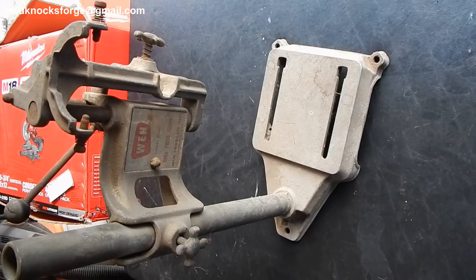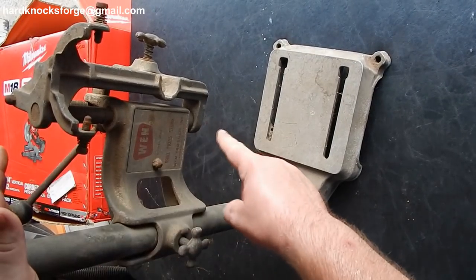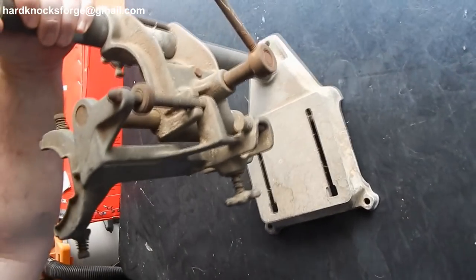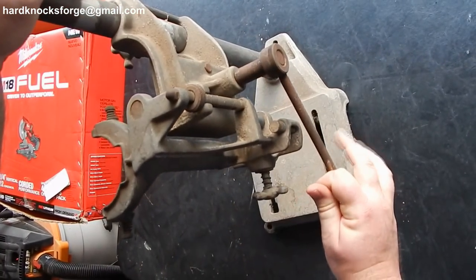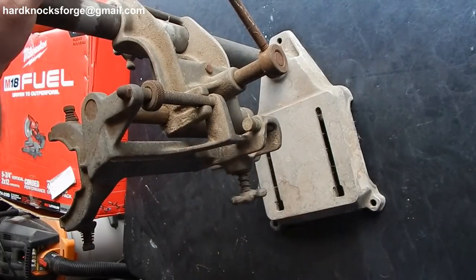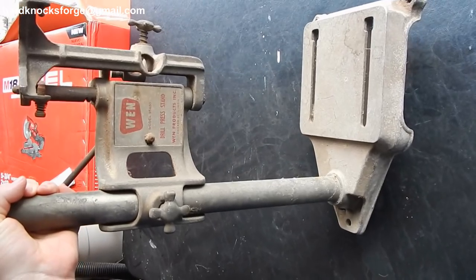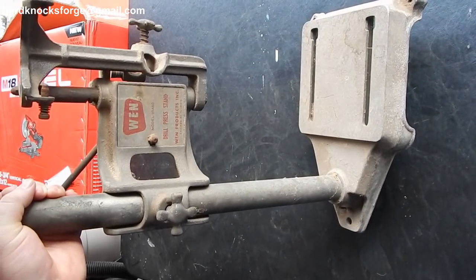I did also pick up this here drill press — it's an old school press. You put your electric quarter drill in there and ram her home. Real old school, probably 50s or 60s.